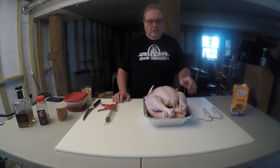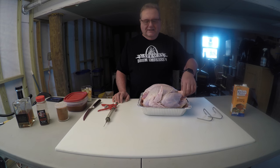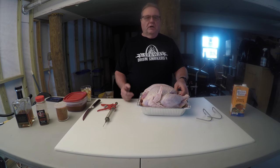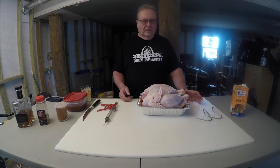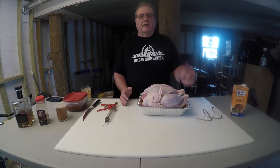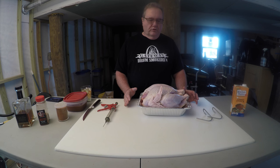We've got the turkey here. I've cut off the extra skin at the back. A lot of times you're going to see a piece of plastic in here to hold the legs together — I've pulled that out because we're going to be hanging this down in the drum smoker. Trim the extra skin up here. The giblets and neck are all pulled out — those are good eats too, so don't get rid of them. Since people here don't tend to eat as much dark meat, I'm going to save the legs and wings and we're going to make some collard greens with those.